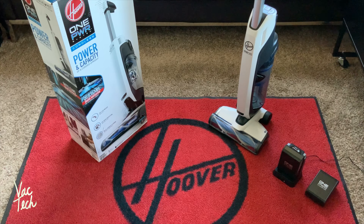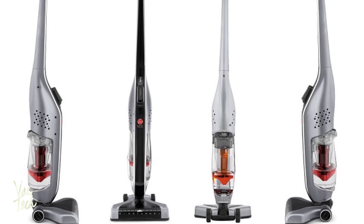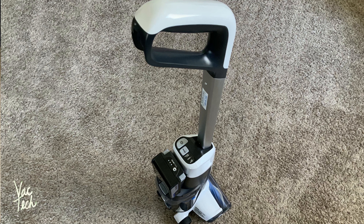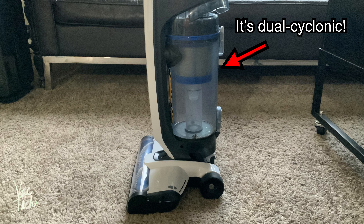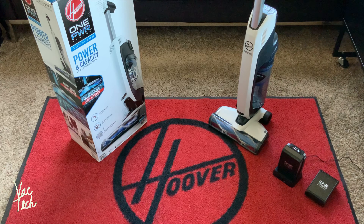Hello everyone. Today we're going to be taking a look at a brand new cordless Hoover vacuum — the Hoover OnePower Evolve Pet Cordless Upright. This is the latest model to join Hoover's OnePower lineup, which all share the same style battery. Hoover says this is the new and improved version of the popular Lynx cordless stick vacuum that's been around for over a decade. This Evolve Pet is much more powerful and has a better bagless filtration system. I've owned a couple different cordless Hoover vacuums, and this is by far the most powerful cordless Hoover I've ever used.